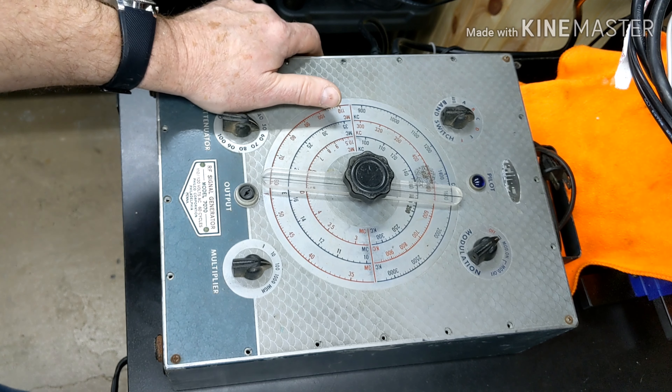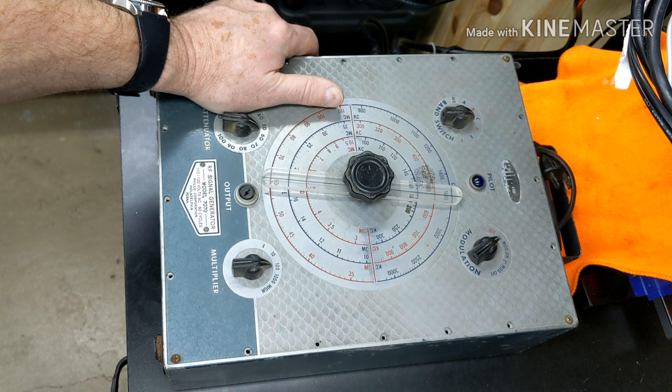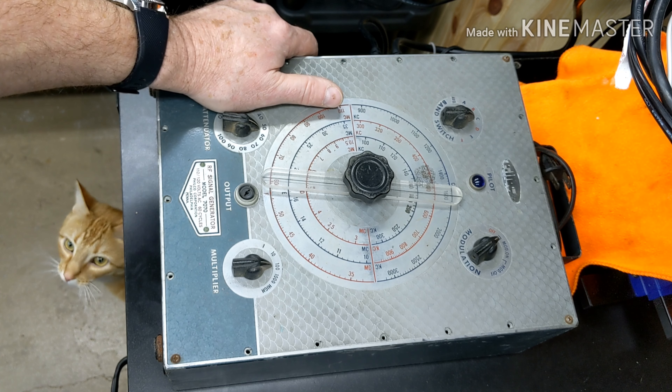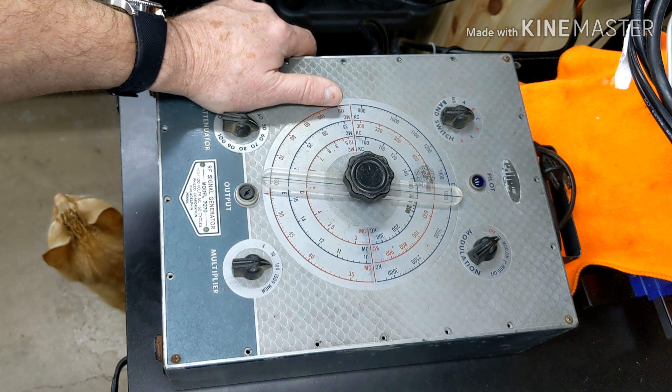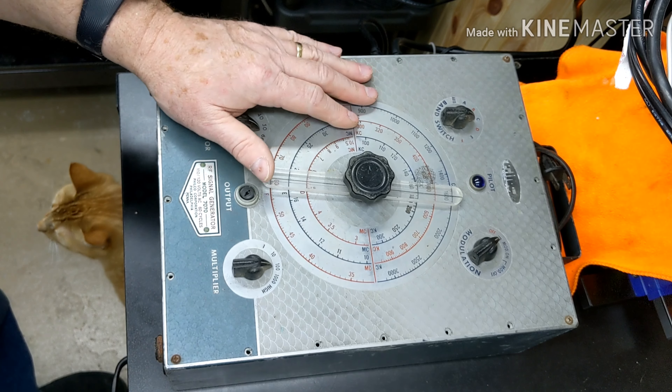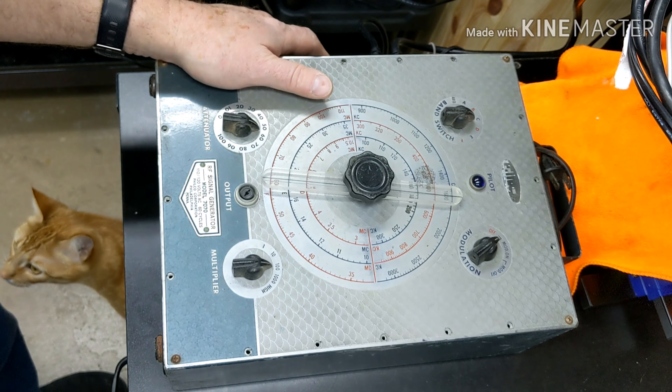When I got this, I was actually going for a Philco 077 signal generator that I had seen Lariat do on Back to Future Radios. I fell in love with the appearance of it, and once he had it done and I saw how accurate it was, I really fell in love with it. And I see the Dodgers photobombing my video.